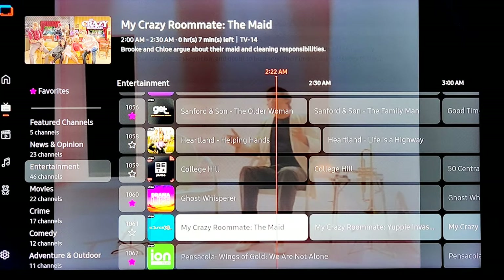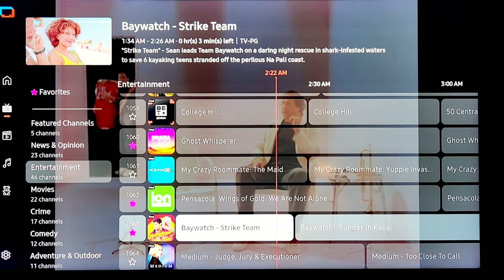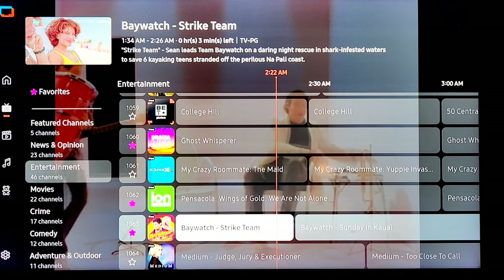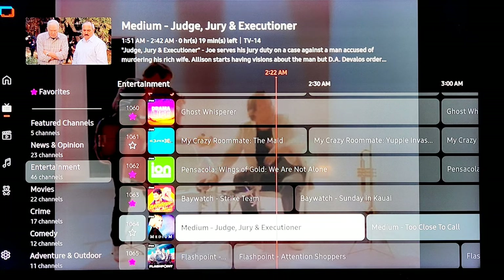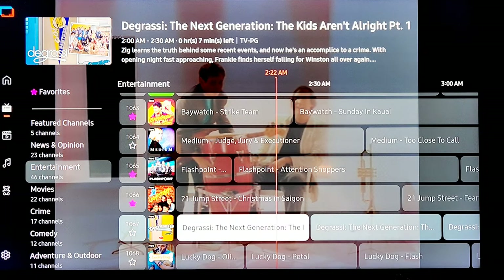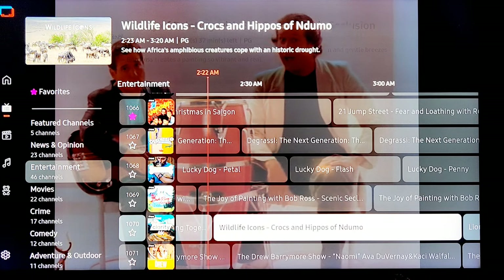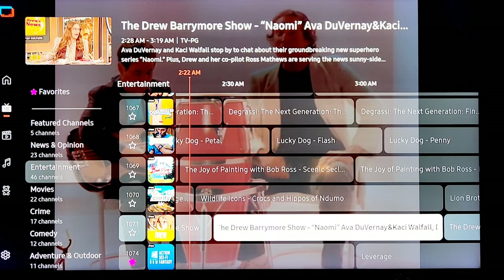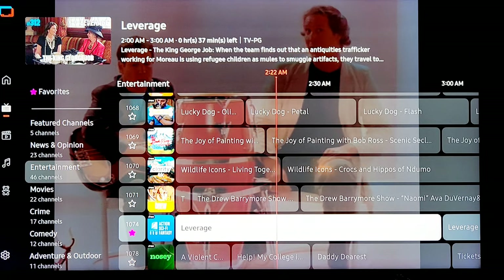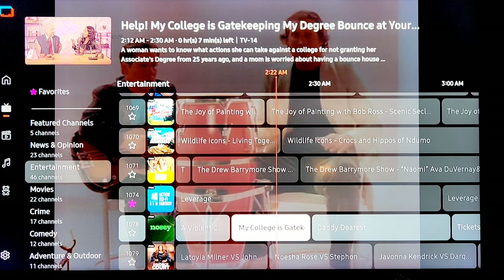Ghost Whisperer, Baywatch — so this is an all-Baywatch channel. You're going to start to see channels which play the same show, different episodes all day. If you like Baywatch, you're hooked up. If you like Medium, you're all hooked up. Flashpoint, 21 Jump Street — now we're getting into shows from the 80s and 90s. Bob Ross — you want to watch someone paint all day, well there it is. Drew Carey Show. Action, sci-fi, fantasy — Leverage, that was a decent show.